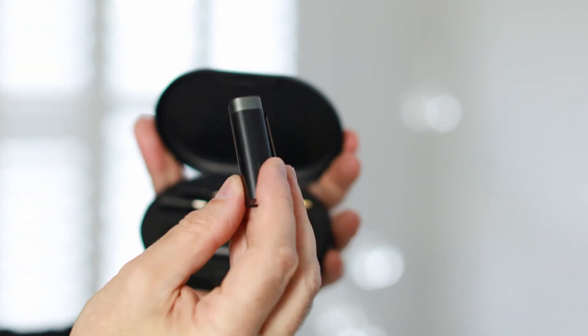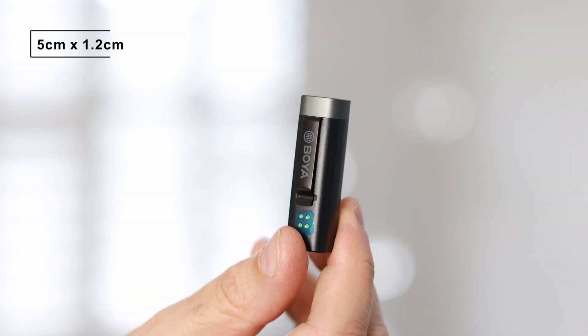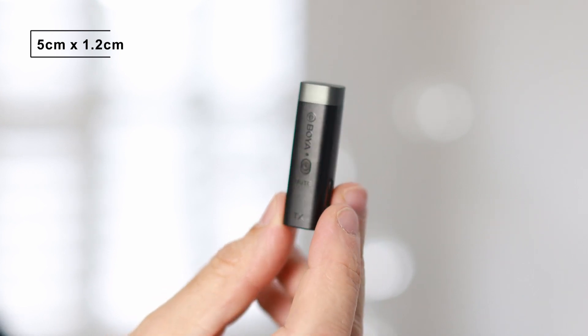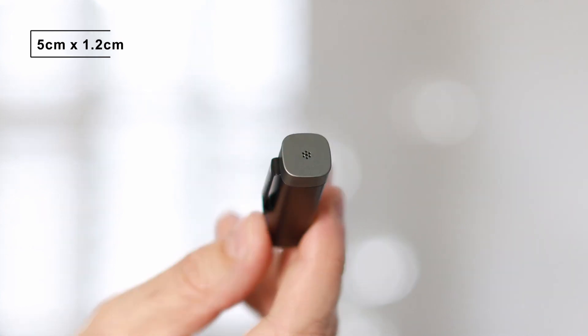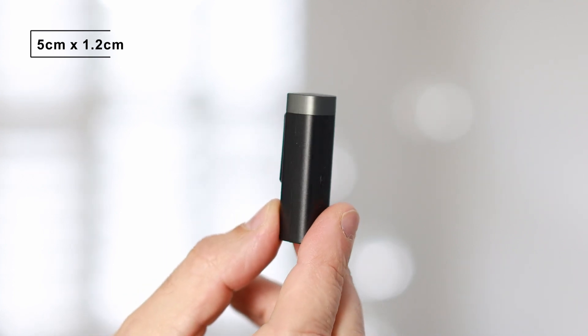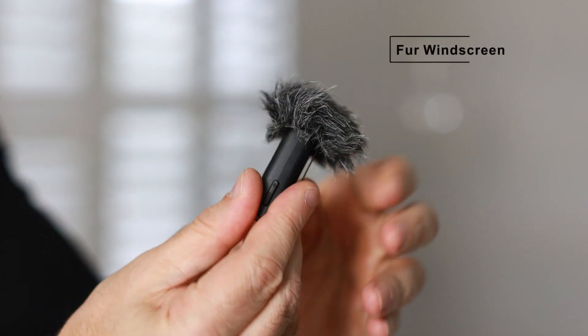Now let's take a closer look at the microphone transmitter and receivers. I have to say they're one of the most impressive looking of all the wireless mics I've seen — compact, lightweight, and stylish. Compared to my Rode Wireless Go, they're so much more discreet. The microphone transmitter unit has a silver band on the end where the microphone is placed close to the vocal source, an on/off button with volume controls on the side, and a built-in clip for attaching to your clothing. In terms of overall design and functionality, I give it one massive tick of approval.